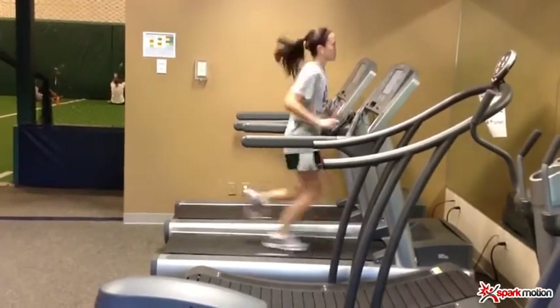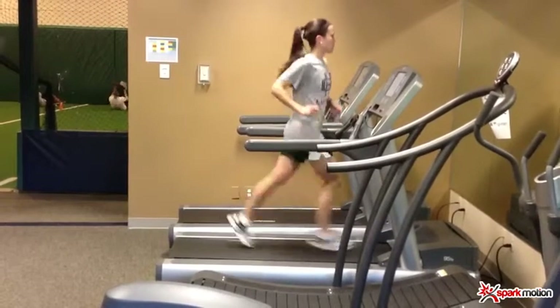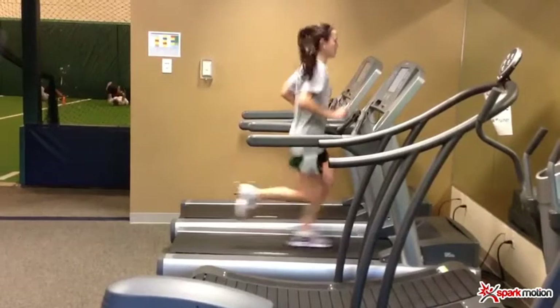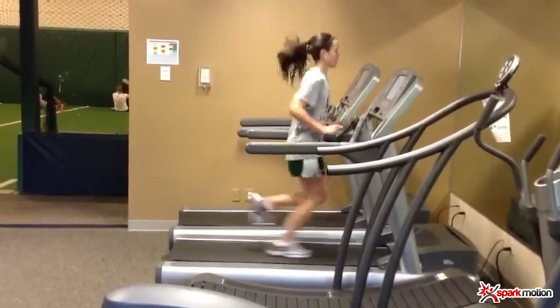This is just the athlete running on the treadmill at real time. And now I've slowed her gait down, looking at global compensation patterns — looking where she likes to go and where she doesn't like to go.